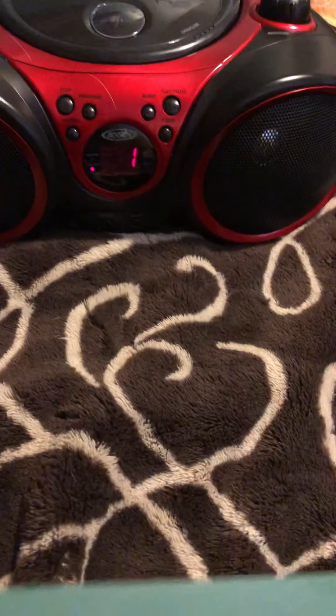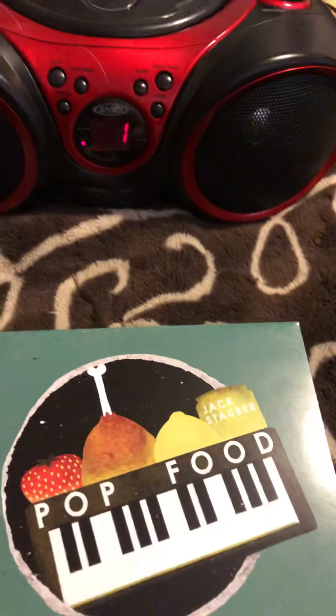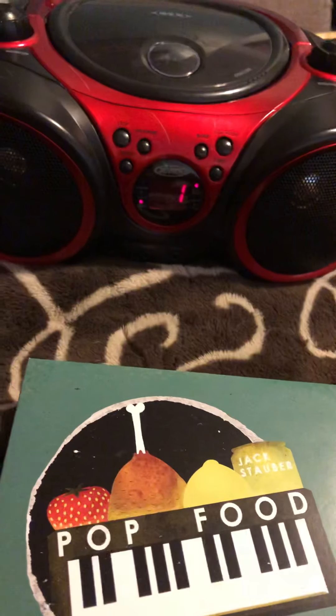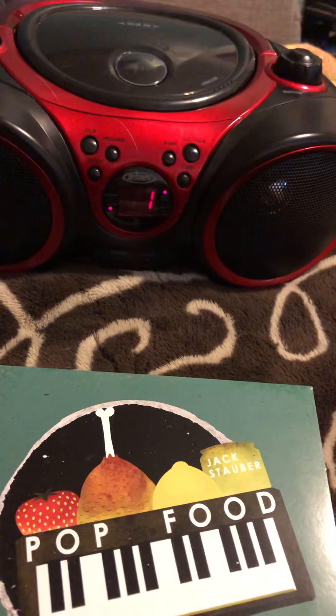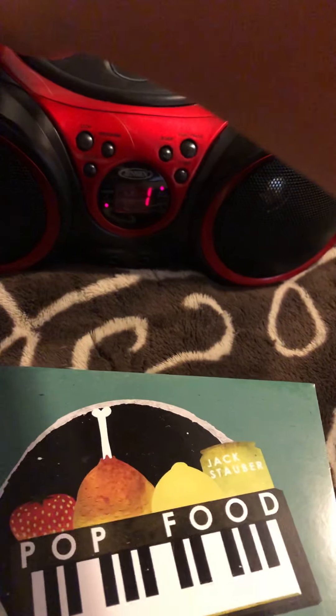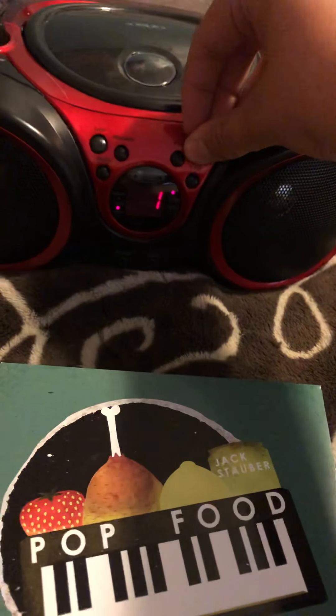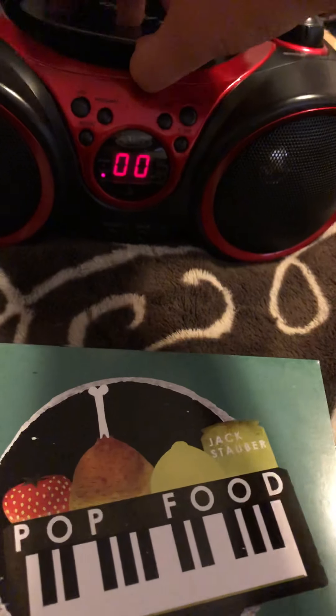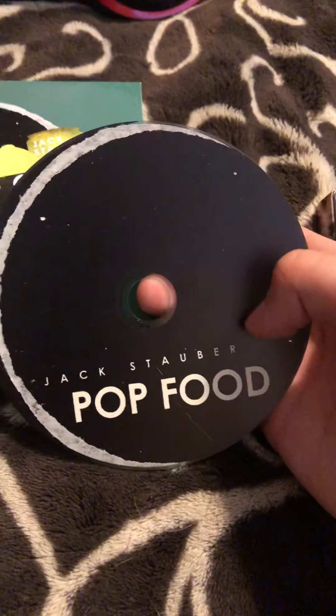I'm gonna play a little bit of the track. It actually sounds better than the YouTube and Spotify versions, so I'm gonna play a little bit. Yeah, it plays really well so far.